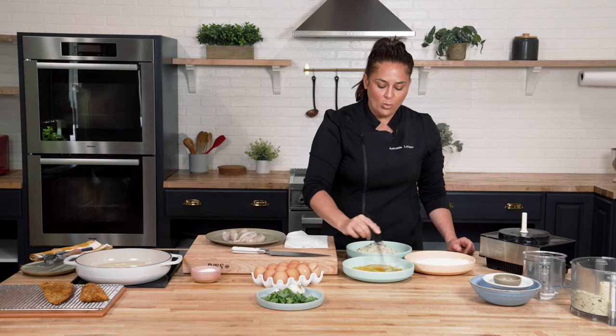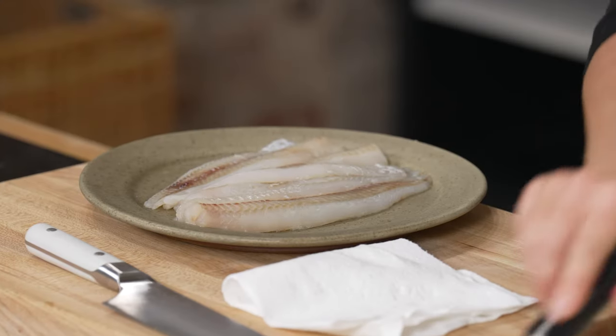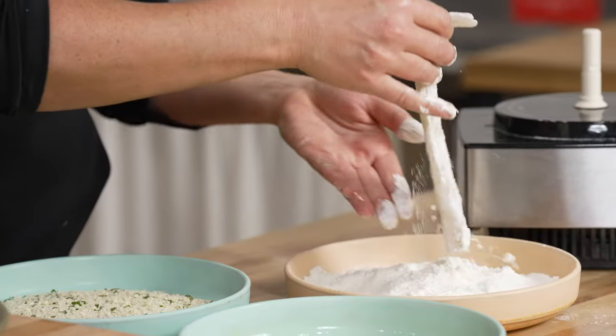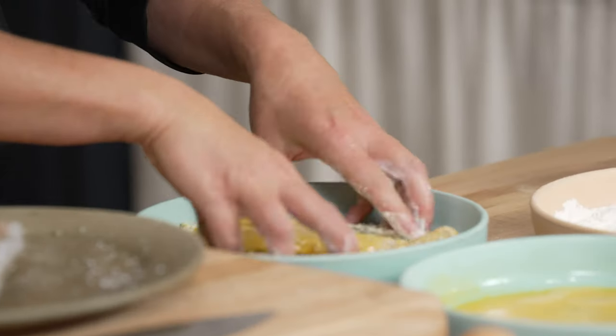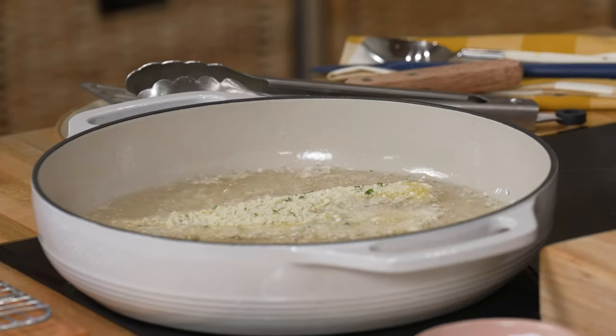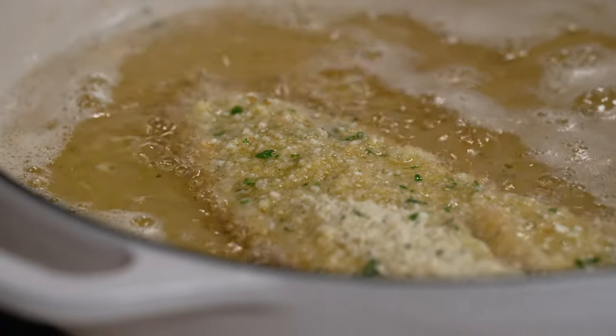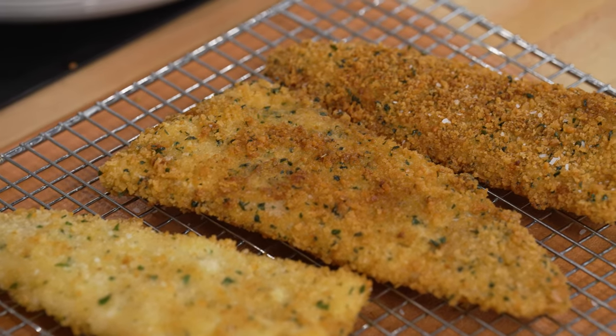I've got my wild Alaska Pollock, and we're gonna bread it with three ingredients. It's gonna go flour, then eggs, then the flavored breadcrumb, and then right into the fryer — 350 degrees, about two to three minutes on both sides until it's a beautiful golden brown.